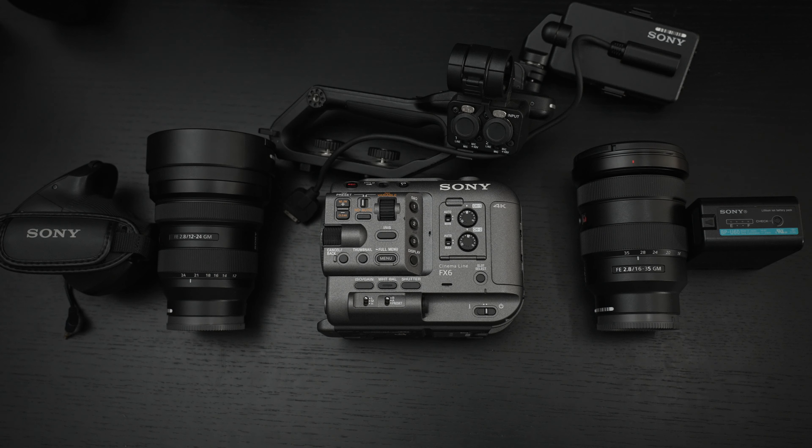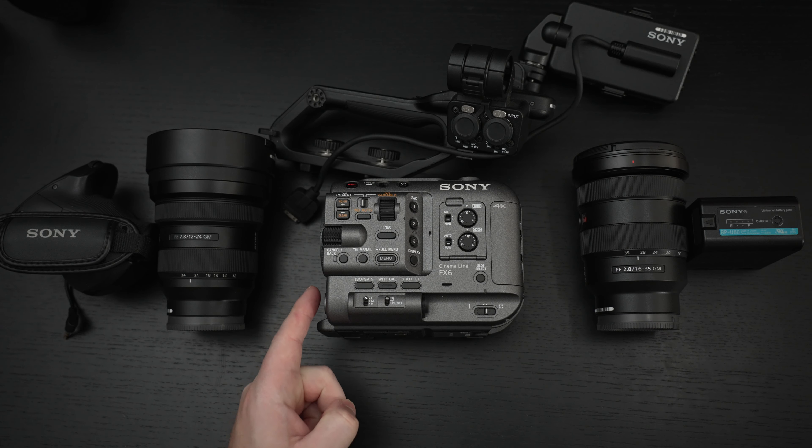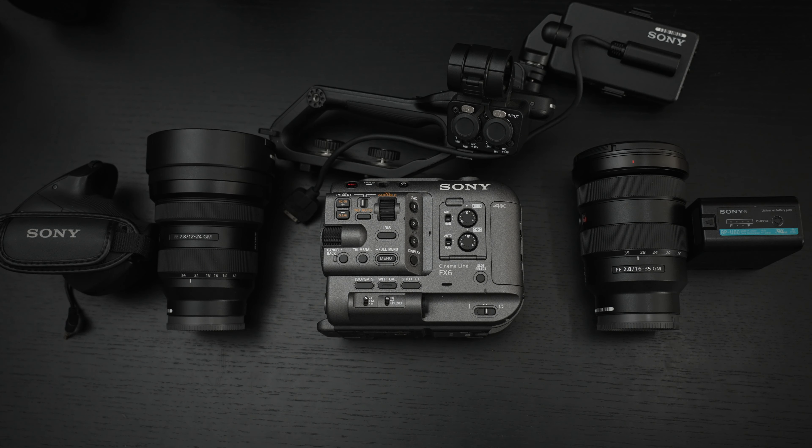The FX3 doesn't shoot DCI 4K and doesn't have a variable ND filter built in, which is one of the bragging rights that's incredibly important for so many people when choosing the FX6. Bear in mind the FX6 is nearly permanently sold out, and there's a very good reason — it's obviously a result of pandemic supply chains being strangled, but it's also because this is a highly coveted piece of gear, just like the FX3 and the A7S III, which predates them all but lacks DCI 4K and variable ND.